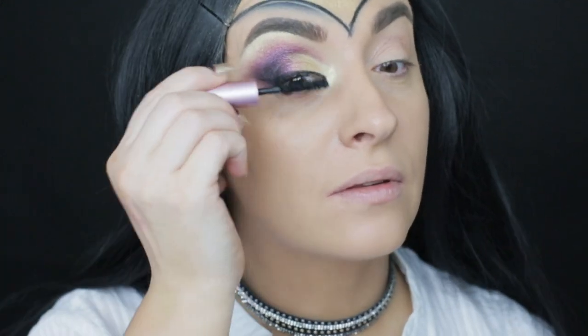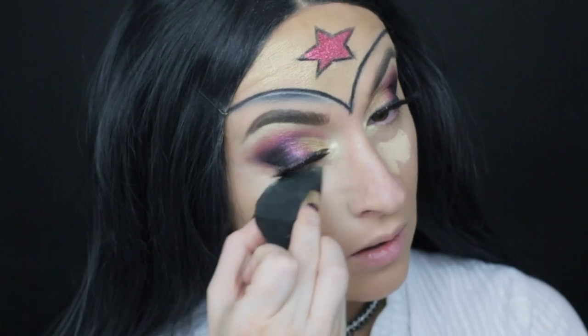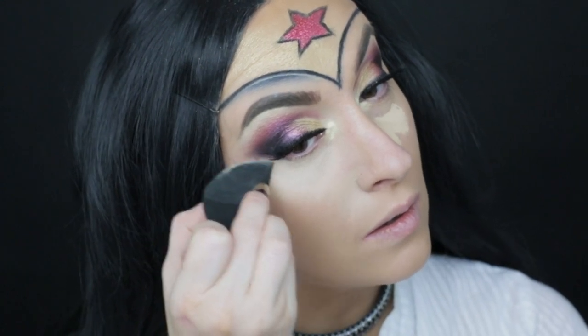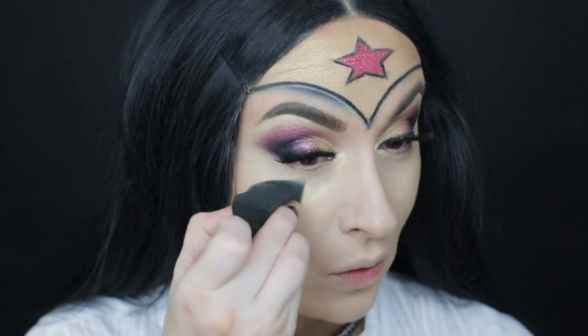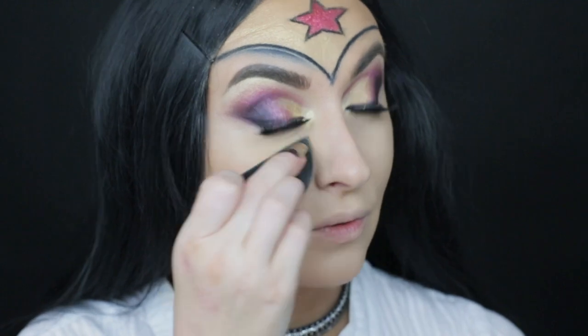For mascara today I am using Too Faced Better Than Sex mascara. With the 3DHD Blender from Sigma I am cleaning up the under eye area and concealing those puffiness spots under the eyes. To set my concealer I am using the brightening powder from Kat Von D in the shade Golden.